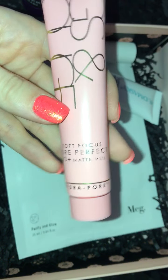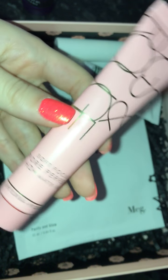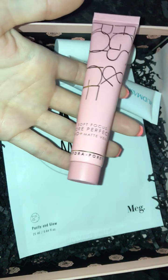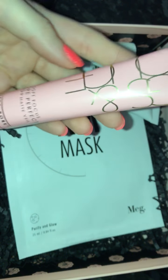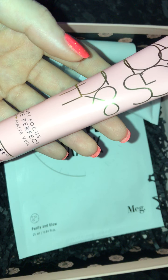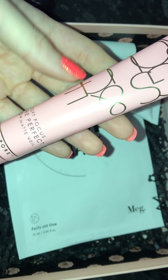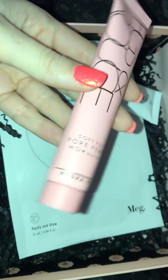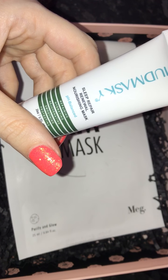Then we have this Figs in Rouge Soft Focus Pore Perfect HD Plus Matte Veil Hydro Pore. I love the packaging on this, how cute is that? This is one fluid ounce and again on the card this says it is full size, and this retails for £35. So again a super duper great product price wise. I can't wait to try this — I love to try new primers and things so that will be interesting.